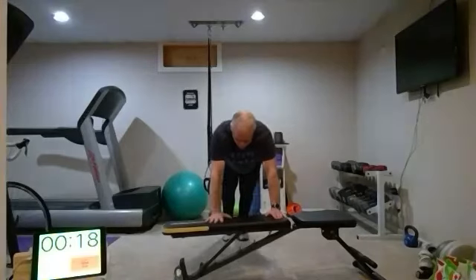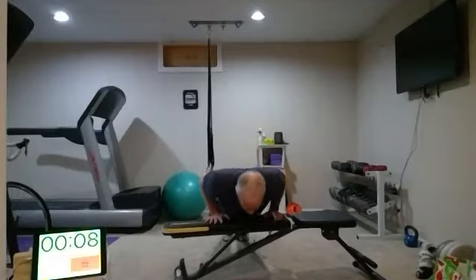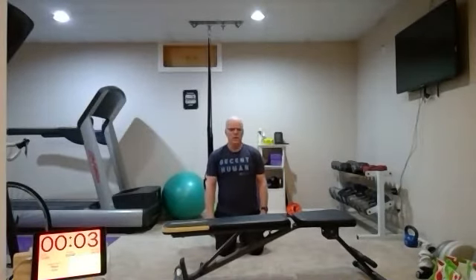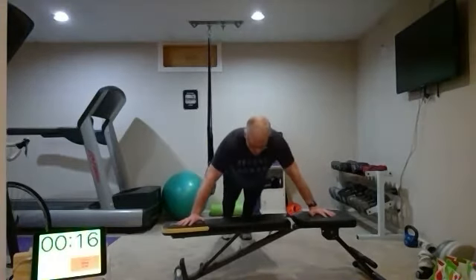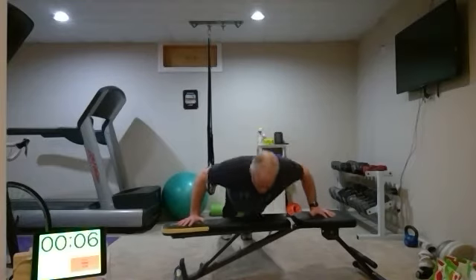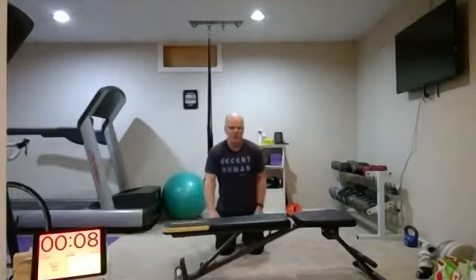Close grip — elbows right by your side. Keep that body nice and straight. Pauline, you're looking good. Round seven — work those arms, work that chest. I might be able to squeeze one more in on that one.